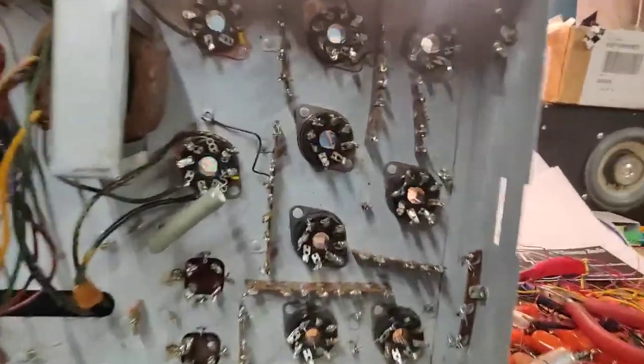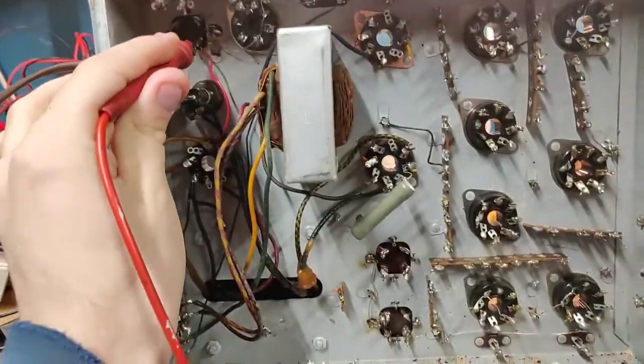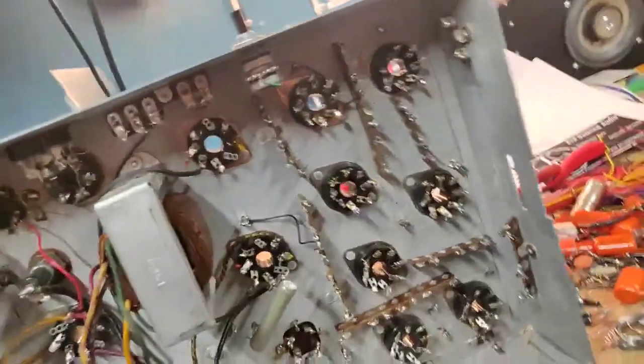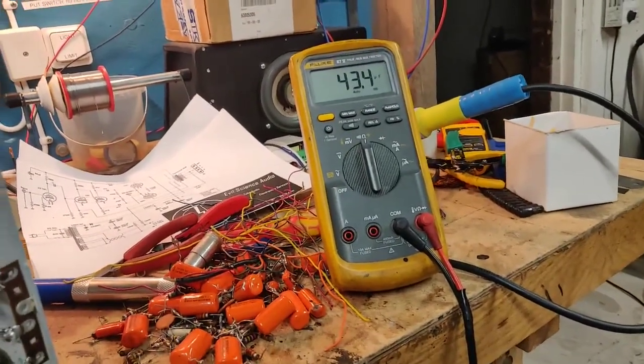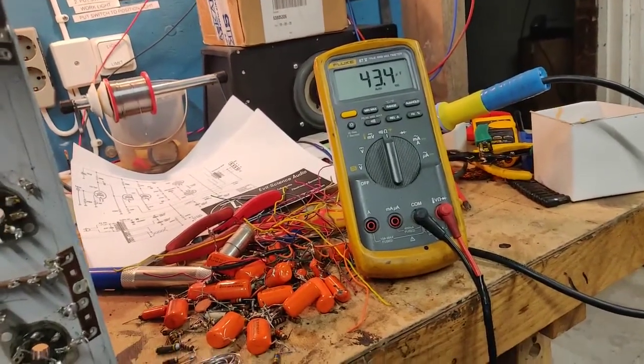Let's start by checking the main electrolytic - the half-moon cap is supposed to be 50 microfarads at 450 volts, but it's measuring 43 microfarads. That means it's actually starting to go bad, so I'm not going to be using that cap.